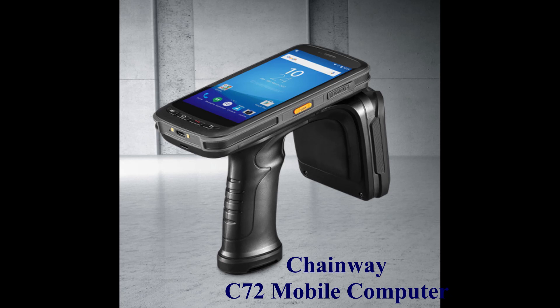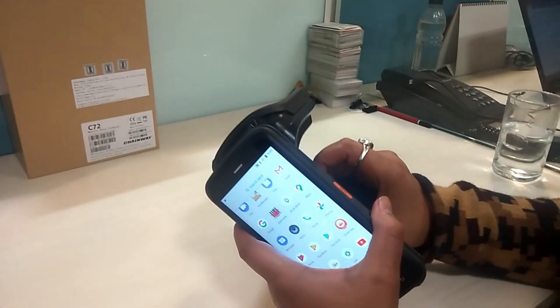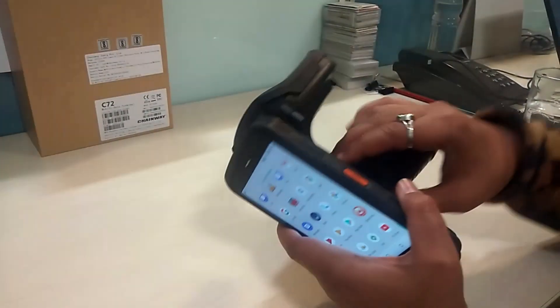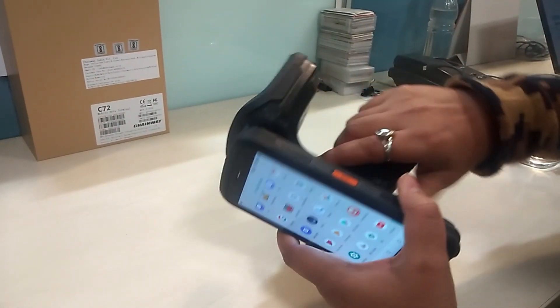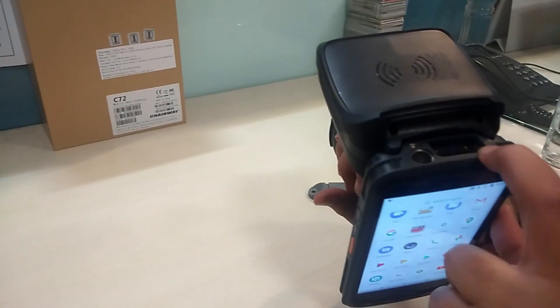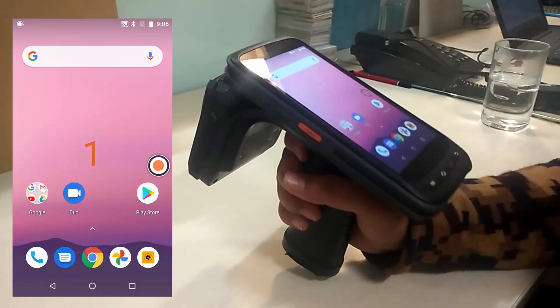Welcome friends. This is about the Chainway C72 mobile computer. In this video we are going to show a demo of some important features of the device. The C72 HHT has a 5.2-inch display, an 8000mAh battery, a pistol grip, a camera, a barcode scanner, and an inbuilt RFID reader.